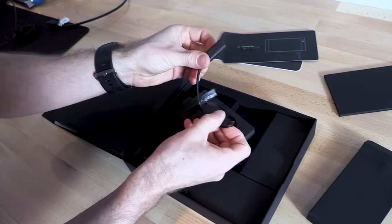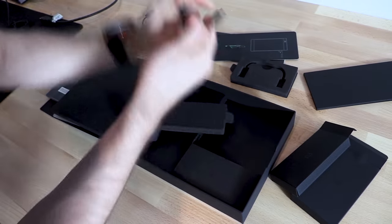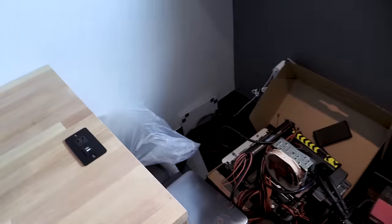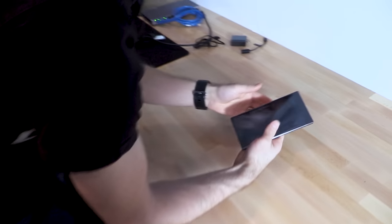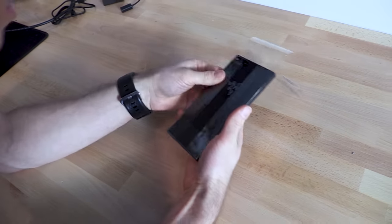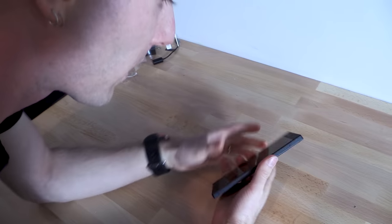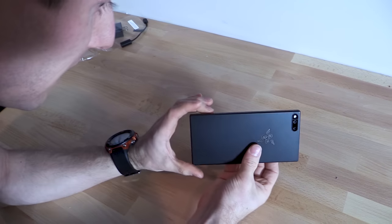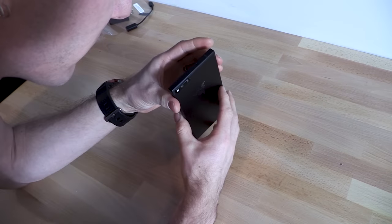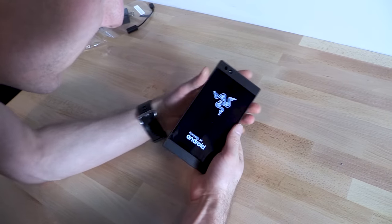There's a Type-C to 3.5mm adapter, a Type-C to Type-C charging cable, and a wall wart. And the Razer phone itself. So I watched the keynote — I have a pretty good idea of what to expect from this device. But I didn't watch anybody else's unboxings or reviews of it because I really wanted to save my impressions for myself.